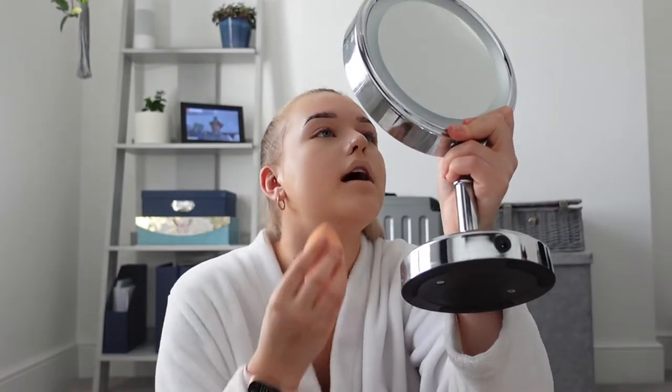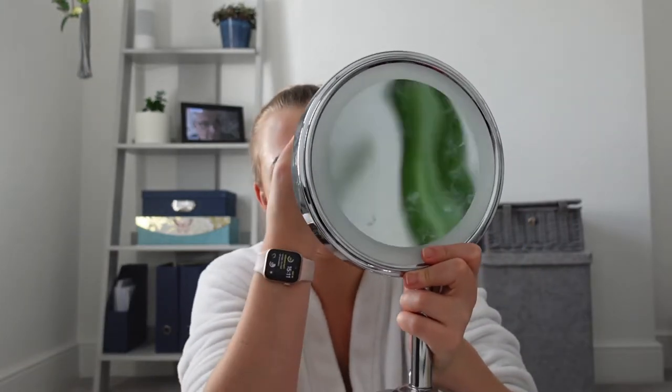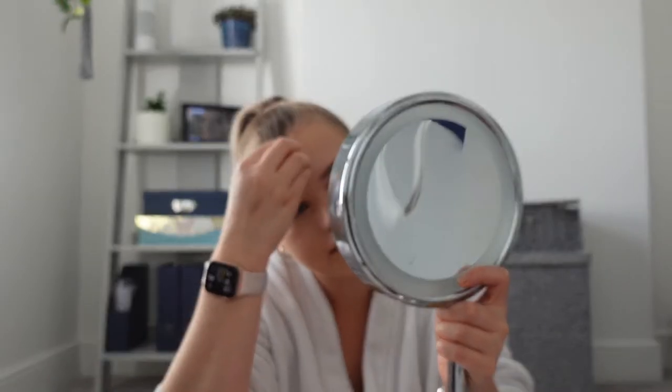I need to tell you about the whole hoo-ha with this parcel. I ordered from Beauty Bay — came to about £120. The parcel got lost and was delivered to some random house. There was a GPS photo of it sitting in someone's porch. I had to start a whole complaint and in the end they gave me a full refund and I reordered. I'm a bit annoyed because I had 25% off the first time and couldn't get that discount again.